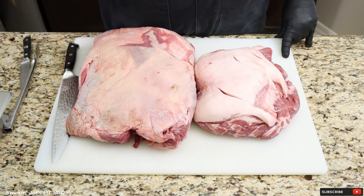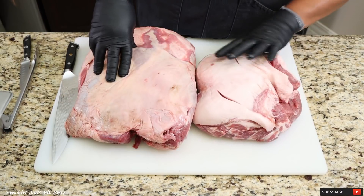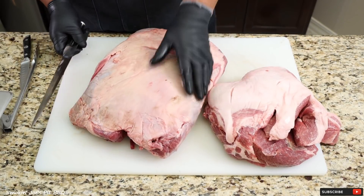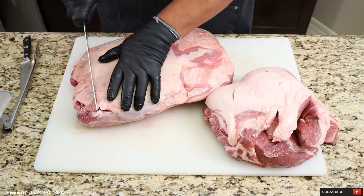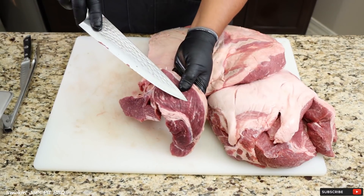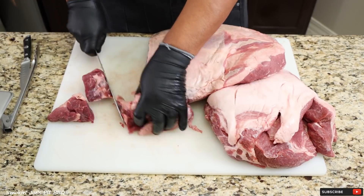I've got a 15 pound shoulder clod and 10 pounds of boneless pork shoulder. I'm using a shoulder clod because of the price of briskets — brisket is like $5.99 a pound for prime, but the shoulder clod was only $2.99 a pound. It's got some fat on the outside but very lean meat in the center. As you can see, there's very little marbling inside that meat, but I've made pulled beef sandwiches with shoulder clod before and it is fantastic.